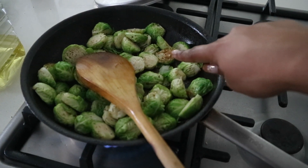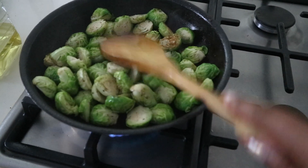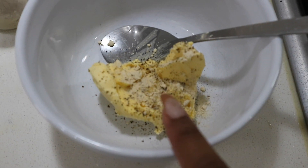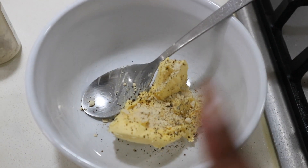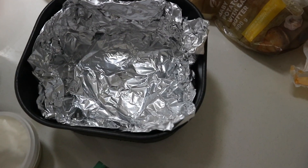This is what we're looking for — nice browning on all the brussels sprouts. We are being attacked by flies but anyway. In the pan I have butter, pepper, and garlic powder. I'm going to let this melt and then show you how I do the potatoes.